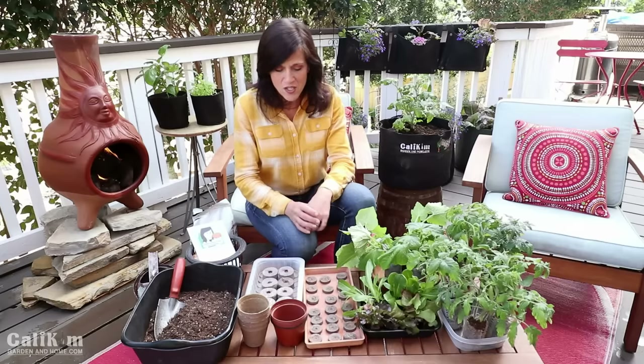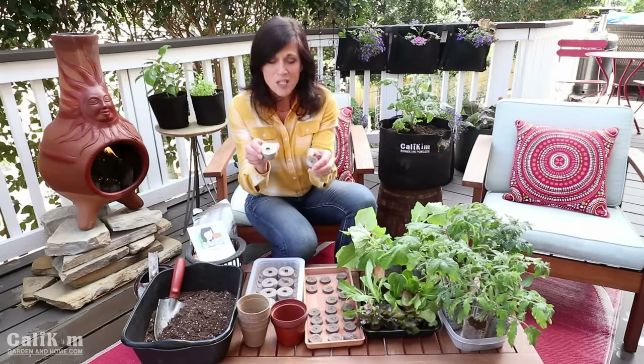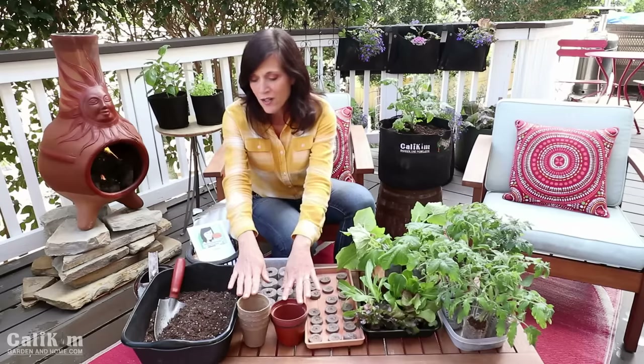We're going to start our seeds indoors in peat pellets — more about that in just a moment — and in containers with some soil.